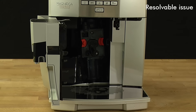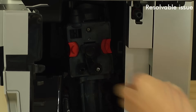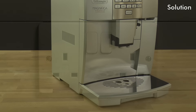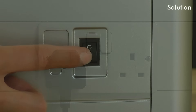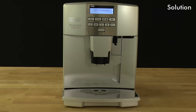When attempting to remove the infuser, it is stuck in an incorrect position. Close the service door, plug the appliance in at the mains and switch on at the back. The infuser automatically realigns to its correct position.